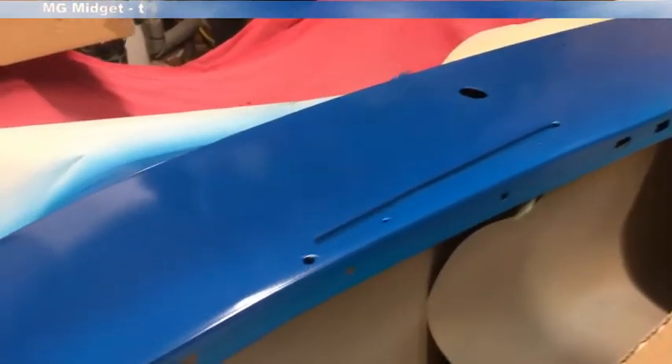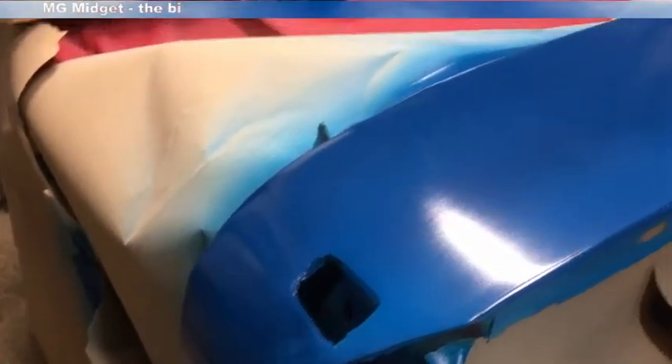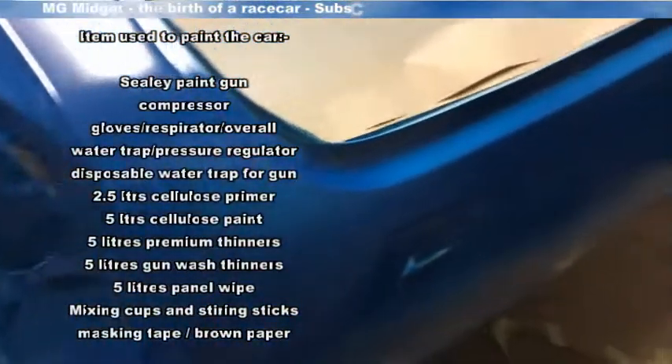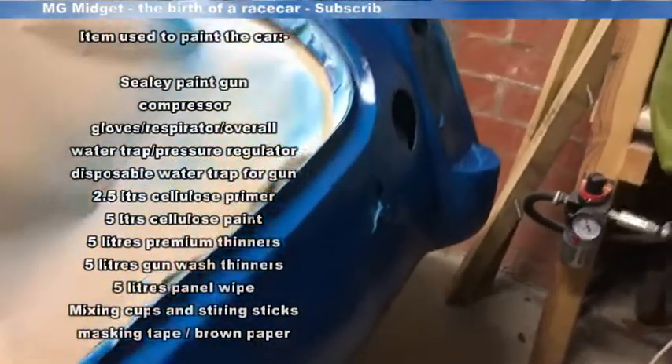After the second coat the color is really starting to come through now, even starting to get a little bit of shine, although that's premature. I'm going to put one more thick wet coat across the bodywork and then leave it to dry overnight. Tomorrow morning I'm going to put on another four to five coats to really build up the paint ready for flattening back, but already you can start to see the color coming through.